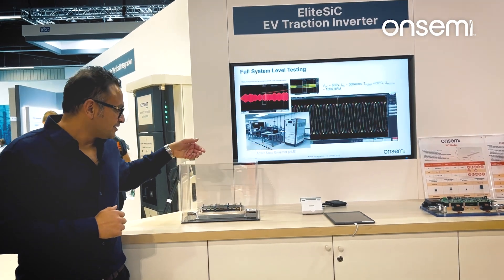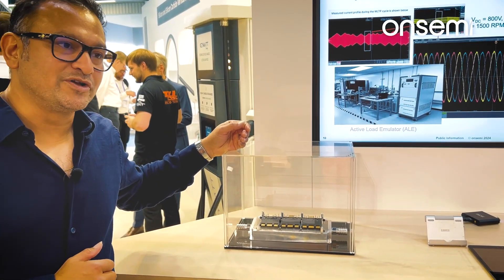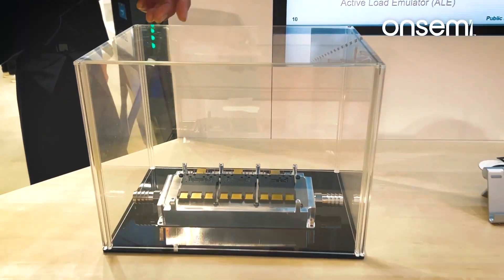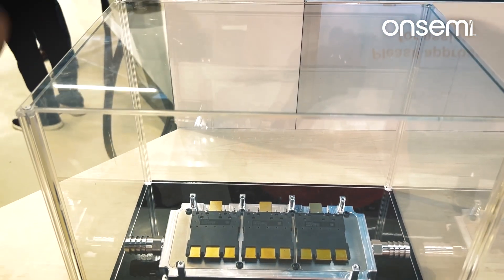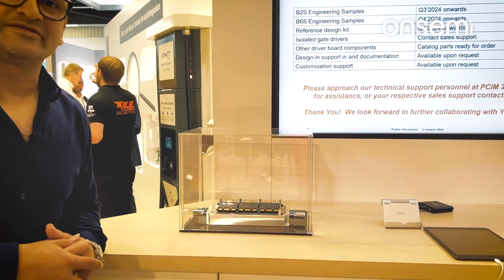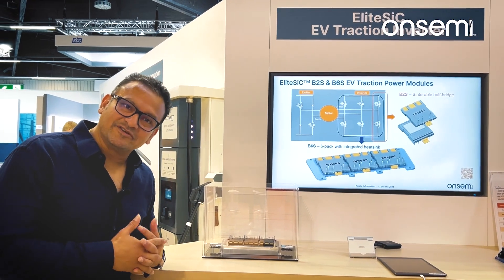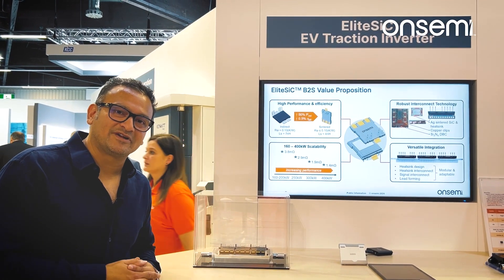Here we have what we call B2S half-bridge power modules. Three of these mounted on a common heat sink — we call it B6S, a full six-pack. The entry-level 3.8 mAh delivers 160 kW, and this is for an entry-level sedan.